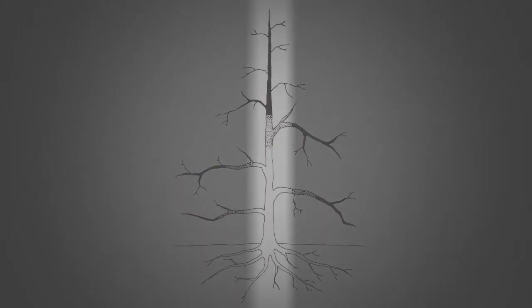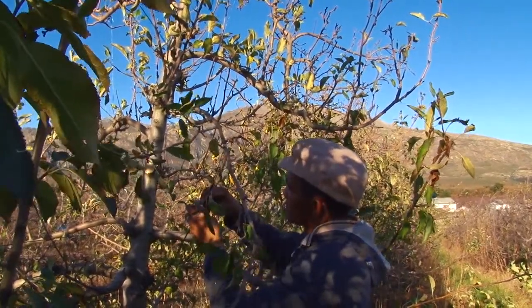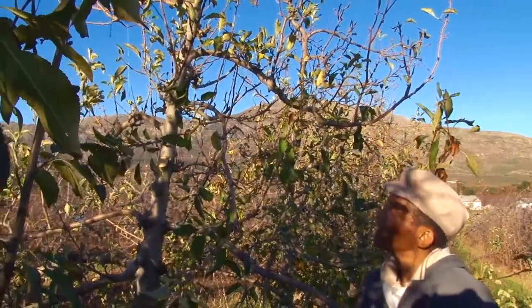This creates a chimney down which light can flow into the center of the tree. As light promotes food production in the tree, this availability of light throughout the structure will result in a very healthy and productive fruit tree.